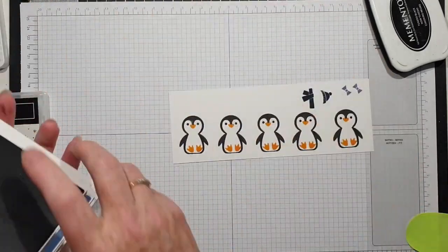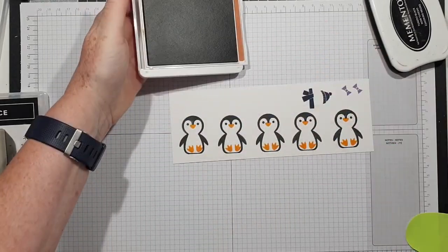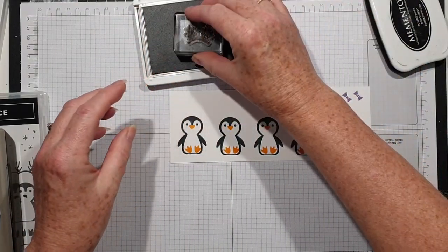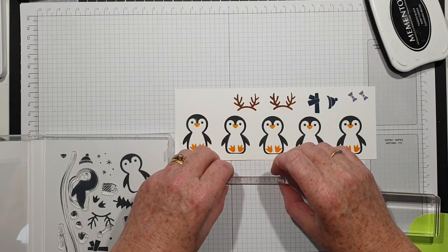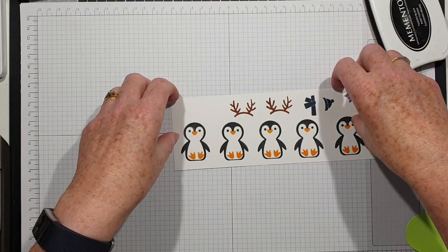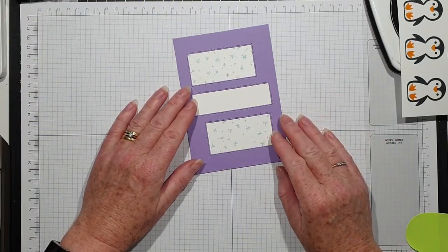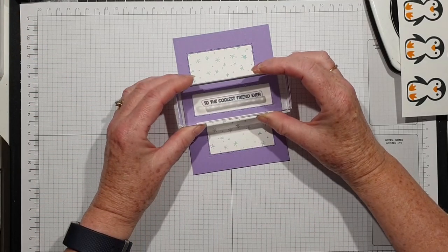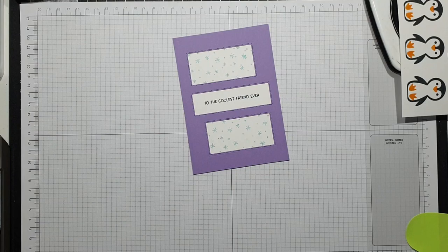The last thing, which is really fun, is in cinnamon cider I'm going to stamp a pair of antlers. Actually I'm going to do a couple while I'm here. I'll save the sentiment for a minute — actually let's do it now and then it's done. 'The coolest friend ever' — that's really sweet, isn't it?